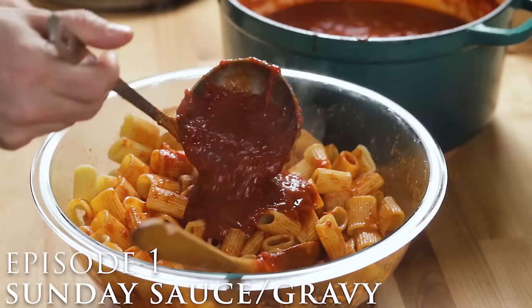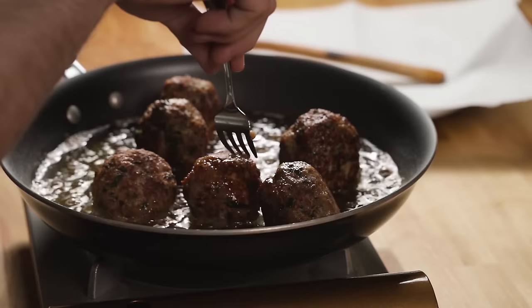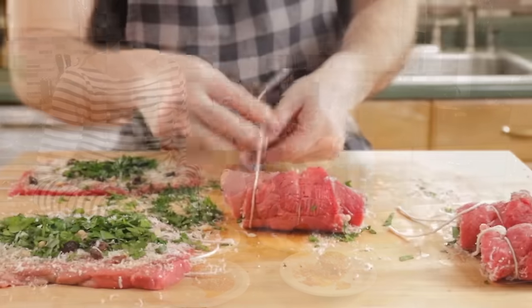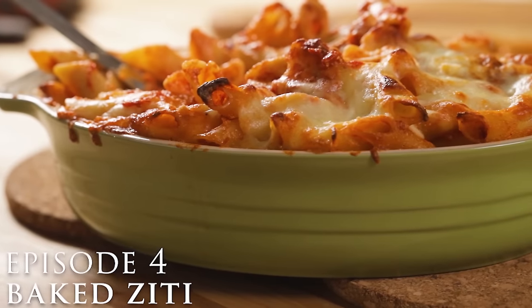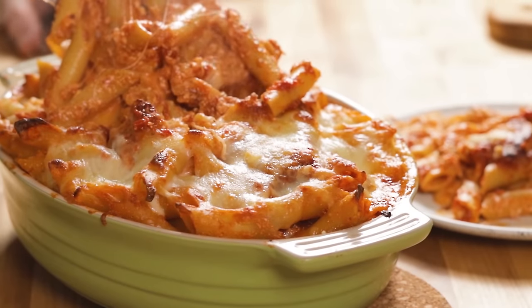Sunday sauce is critical to making this, but you can use a marinara if you really wanted to. Episode two is the meatballs — my kids did the fried versus baked test. Braciole was episode number three, and we use that sauce in all of these. Love braciole. And then baked ziti — it's so good, with a lot of similar flavors to this manicotti.